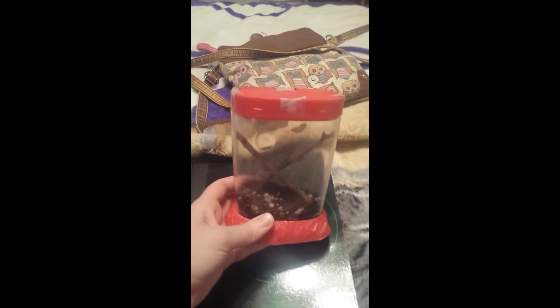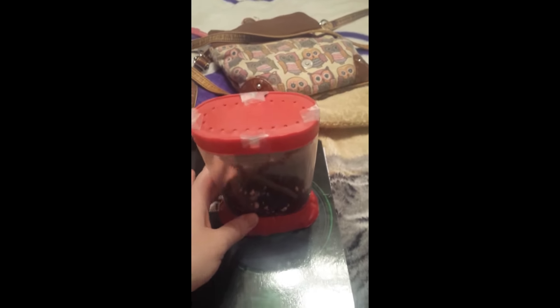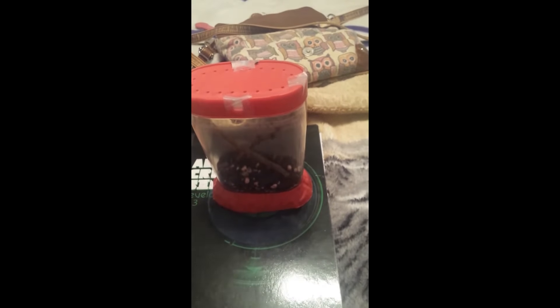Hey guys, it's a proud cat lover and today I'm going to be showing you my new jumping spider — my pet jumping spider — that I have in this old sea monkey container.